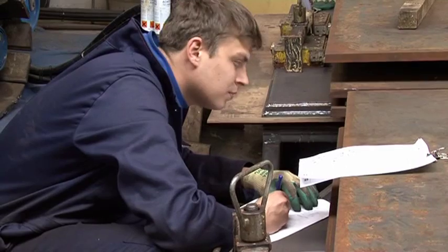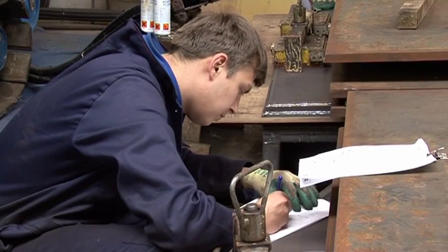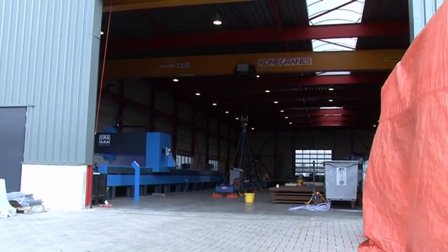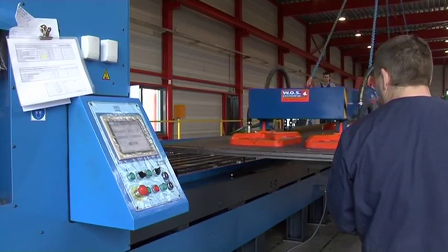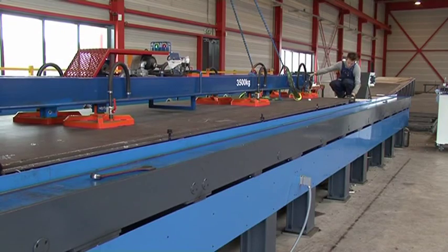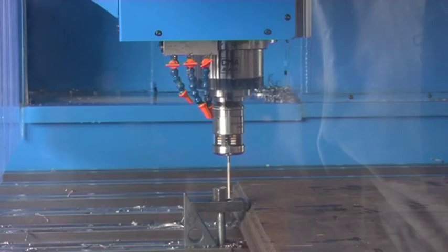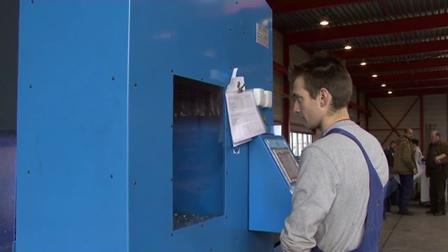The panel is left to lie for five hours to allow the hardening process to complete. After hardening, the panel is placed in an ultra-modern drilling machine. The fully automatic machine drills all holes needed for later construction, as well as carrying out any milling required.